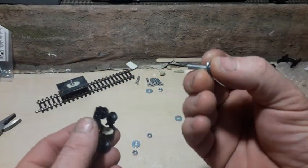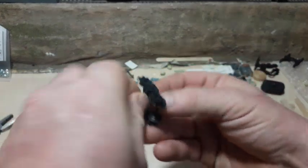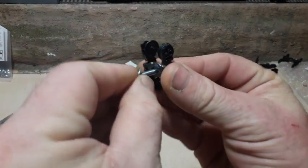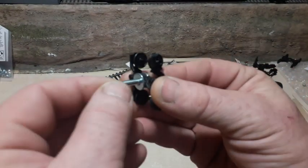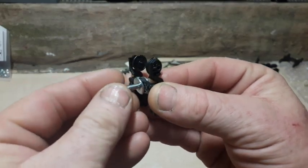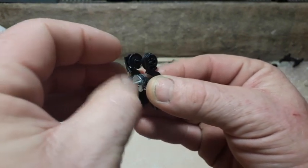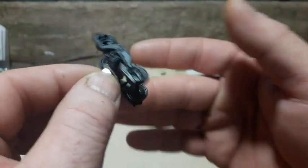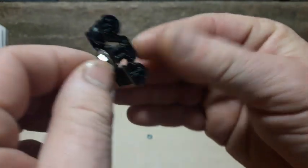First we have the bolt with the lower washer — it goes in first — then the upper washer, and then the lower nut goes on there. Now I'm going to adjust the tightness of this nut to give me a good fit but still allowing some movement.